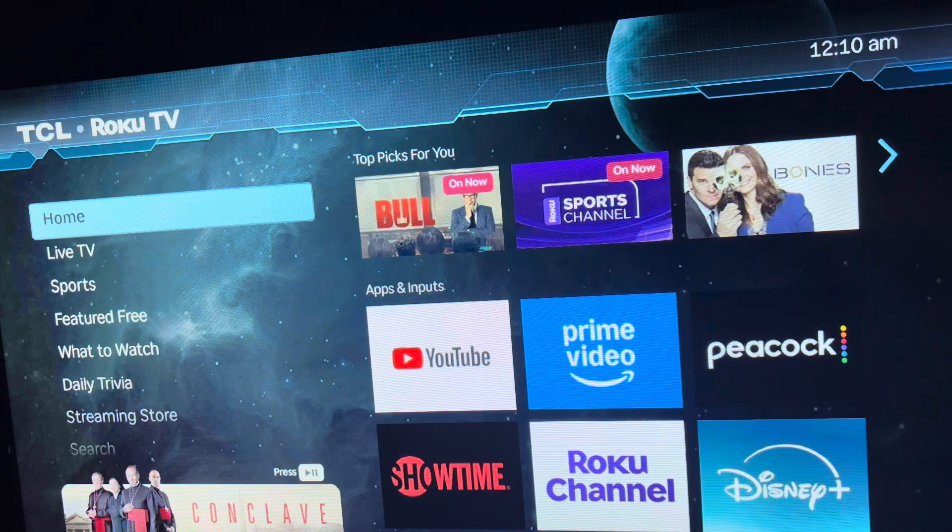Hi everyone, how you guys doing today? Today I'm going to show you how to download the Netflix app on your Roku TV or Roku stick. The process is the same for both, so let's get started.